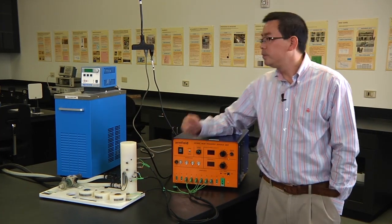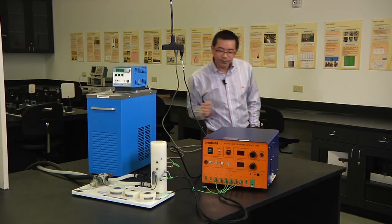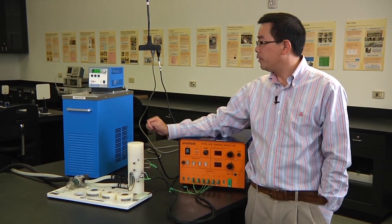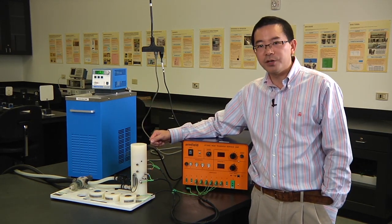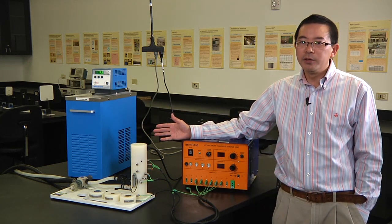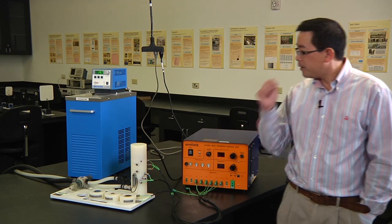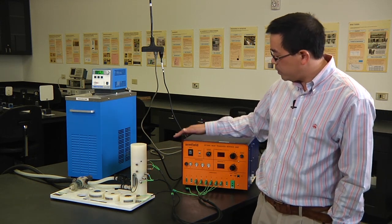Then we need to turn on the switches. There's one switch on the back side of the water bath — turn this one on. And there's another switch on the front — you also need to turn on this one. I've already set the temperature value in the water bath to 20 degrees Celsius constant. Please do not change any of the setup; you just turn on those devices. So this constant temperature water bath will provide 20 degrees Celsius cooling water circulating on the bottom part of this linear conduction module. Now we also need to turn on the service unit.